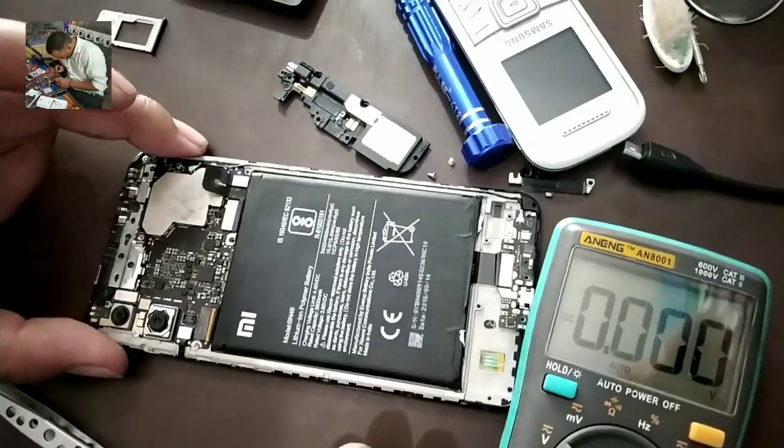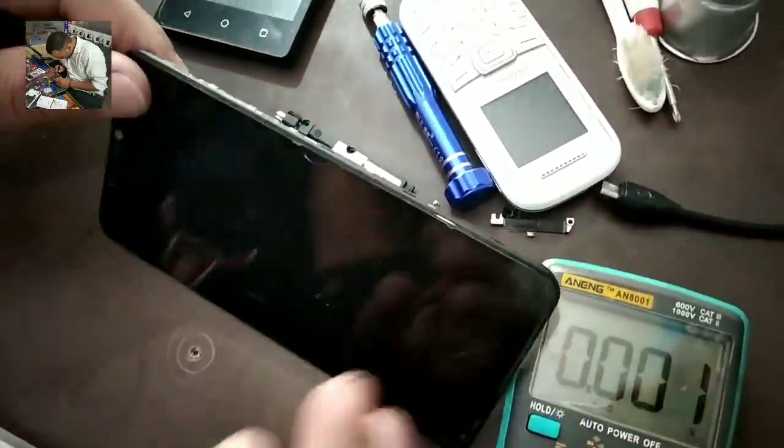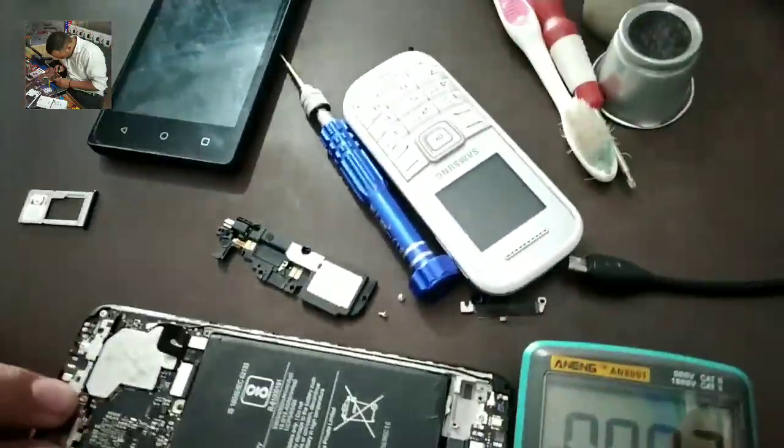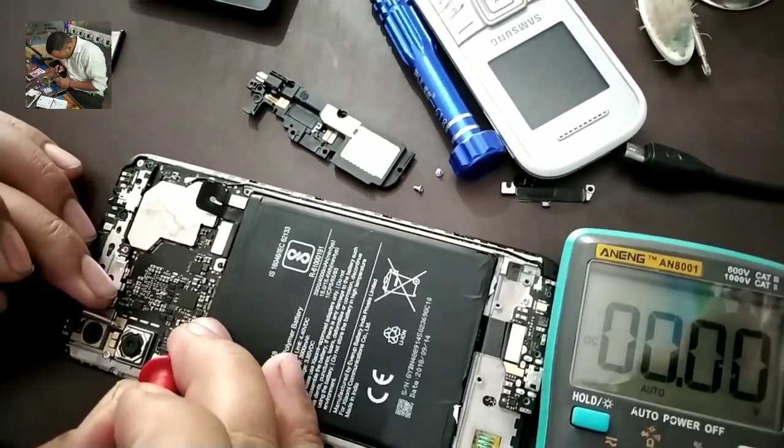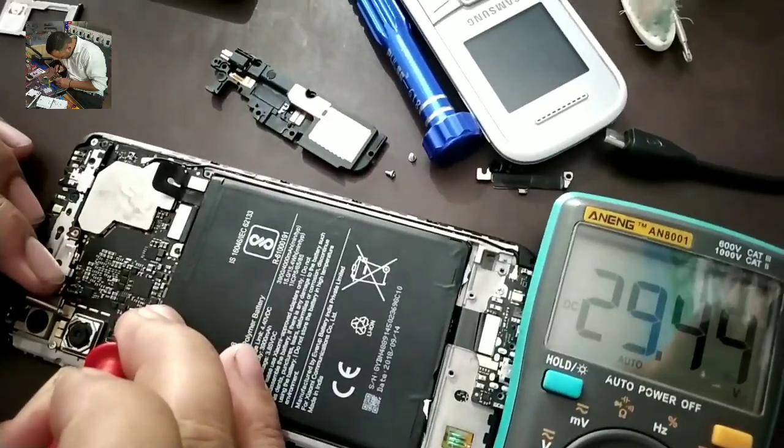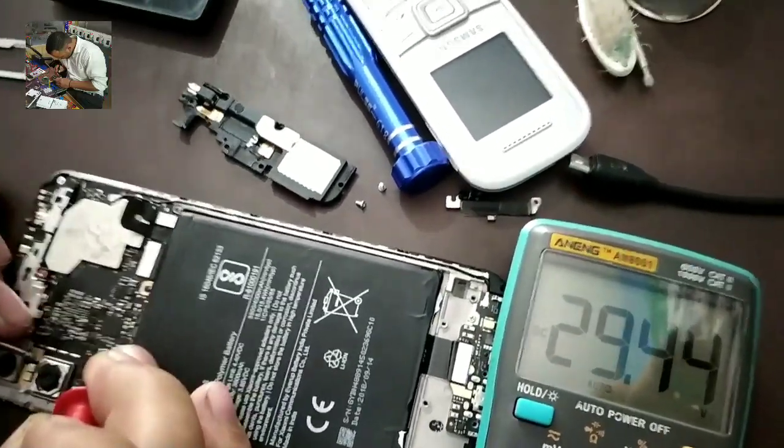Okay, that's right. I'm going to show you this and check the next step. You can see that we have 29 points of some point boost voltage.